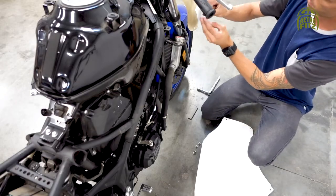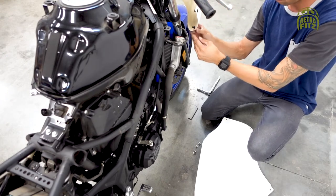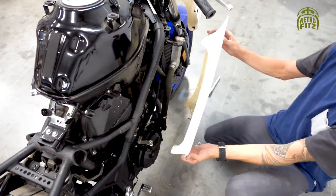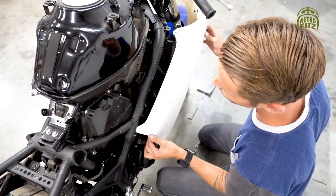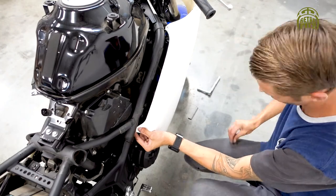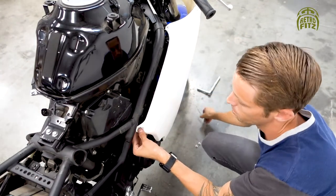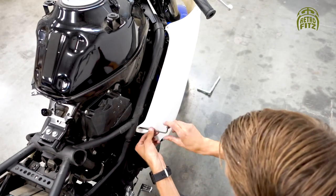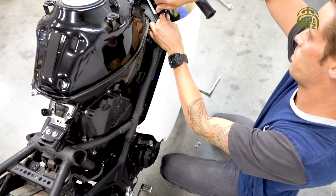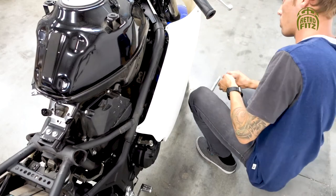Now do the right side — insert the two M5 rubber well nuts and put on the side fairing. On the right side, use an M6 bolt to attach to the frame on the back of the side fairing, then tighten up the two M5 bolts.